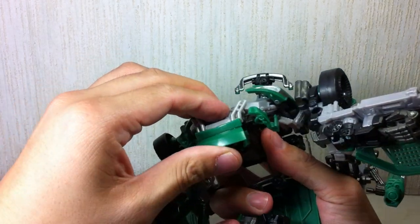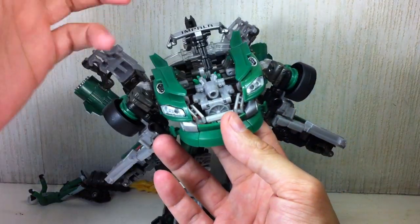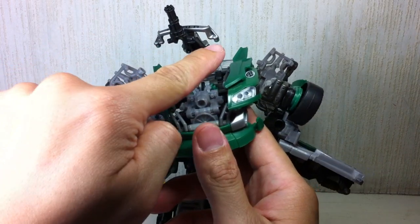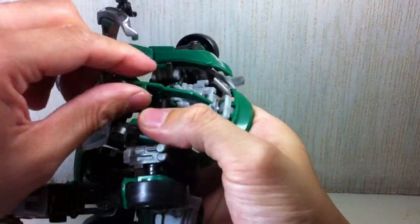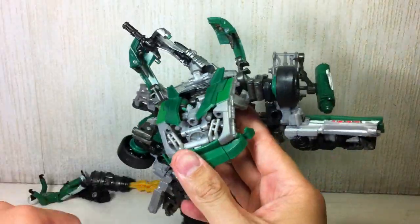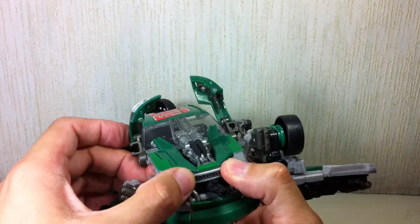Parents who've given this figure to their kids without fully understanding the repercussions of that decision — please pay attention. These transformation steps could save you a lot of tears. Go ahead and fold the seat — the pegs right there need to tab into those holes, so you have to prep it. Fold the halves of the hood right there. Fold up the headlights so you can see where you're going. Then fold up the entire chest piece and tab it in. Make sure everything's secure.